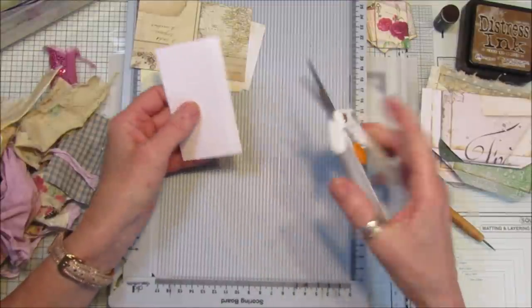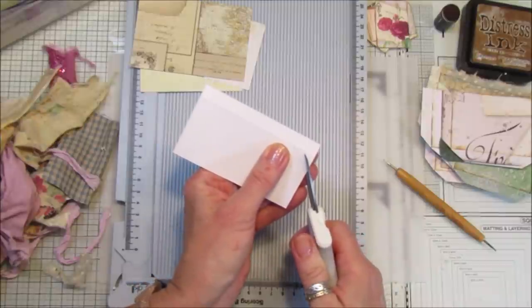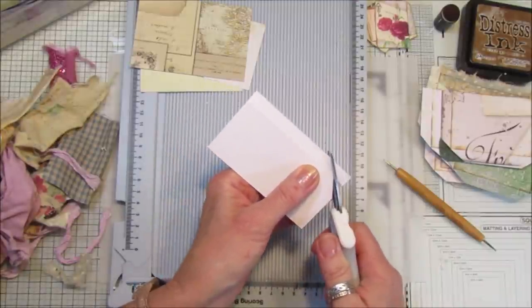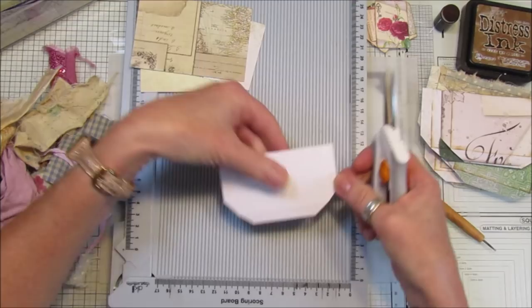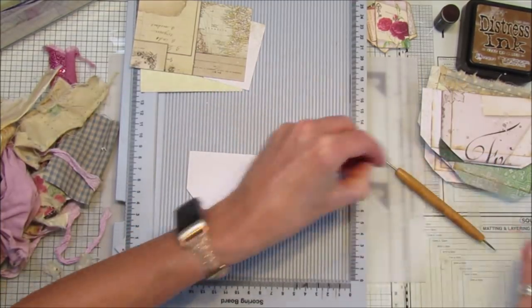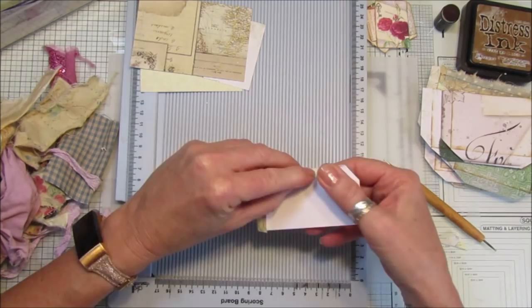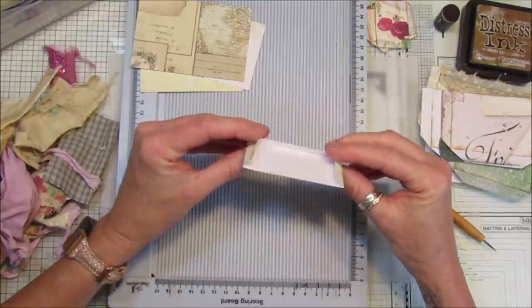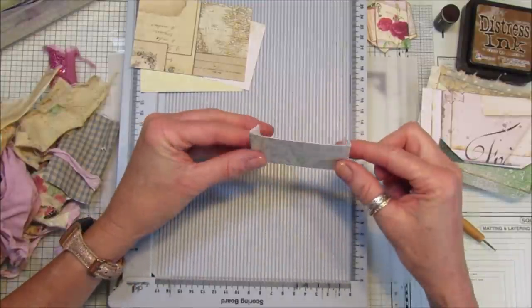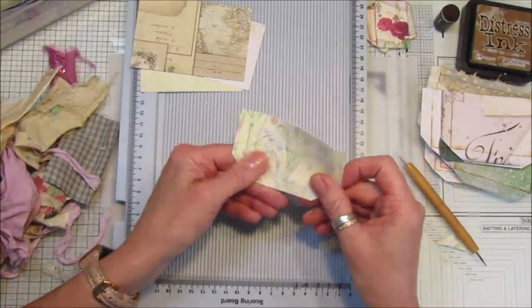These are my new little Fiskars scissors and they are lovely. So I'm just going to cut the corners off like that — so simple as anything. Then what we do is we just fold them in like that and we've got ourselves a lovely little pocket. Doing it that way means you can pop a little bit more in there, it gives you a little bit more room, and then you can just decorate them however you like.